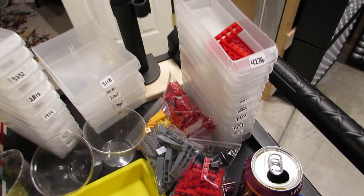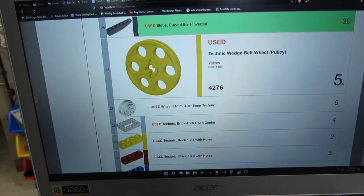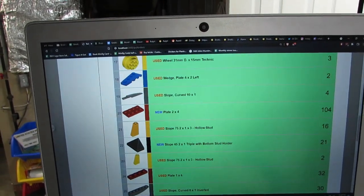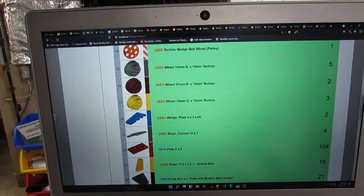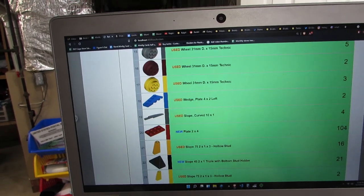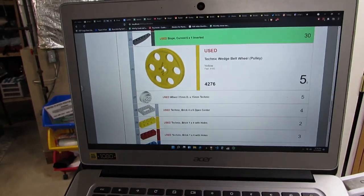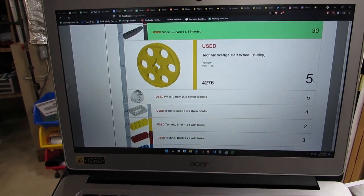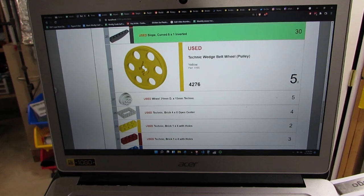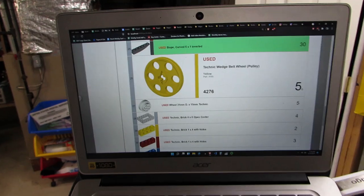I'm in the middle of pulling this order and it's giving me great comfort knowing that this order is pretty much a direct result of recent uploads - a lot of Technic, a lot of slopes, all used stuff I recently uploaded within the last week. It's really great to see that hard work paying off with this order in particular.